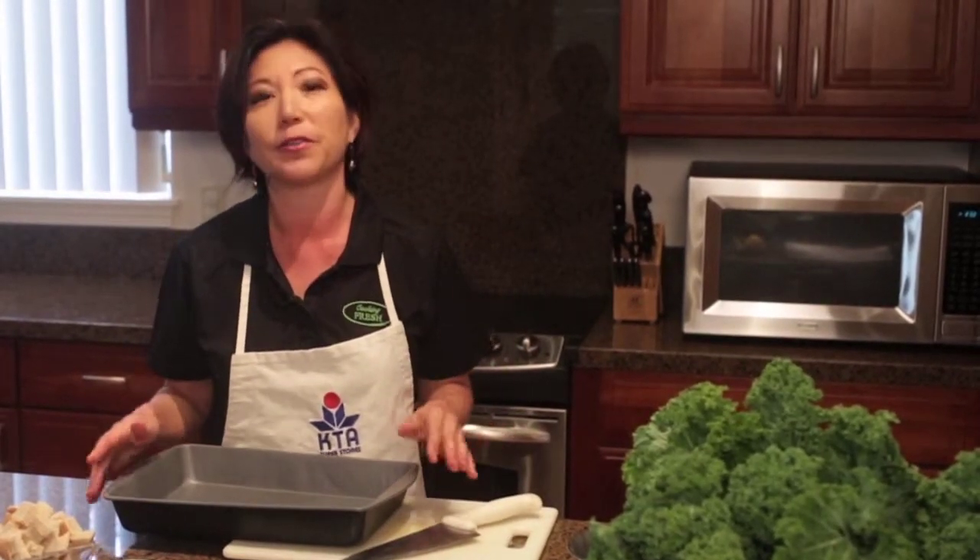To start off with, we're going to make our croutons. Do not be afraid to do this. It's so easy and the results from just fresh homemade is so much better than anything you could get out of a bag.